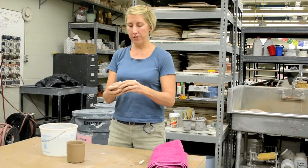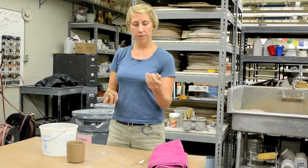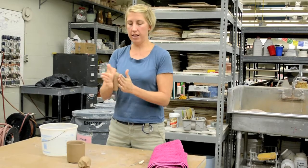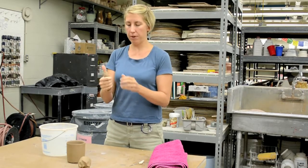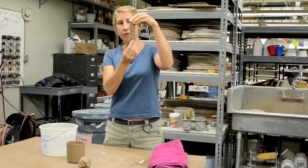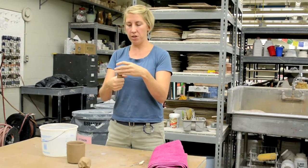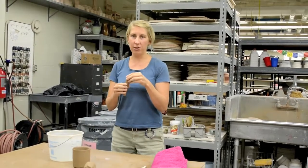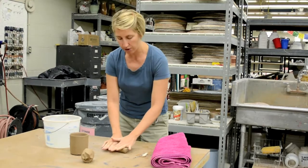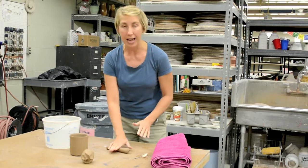First I just pinch off a kiwi-size bit of clay or a little bit smaller, and then I'm rolling it into a carrot shape - you want it to be kind of this tapered form, thick to thin. While I'm doing this, I want to say there are so many ways to make handles - this is one of many ways. Now I'm using the table and rolling it on the table so that my finger markings aren't on it. It kind of flattens out the handle some.